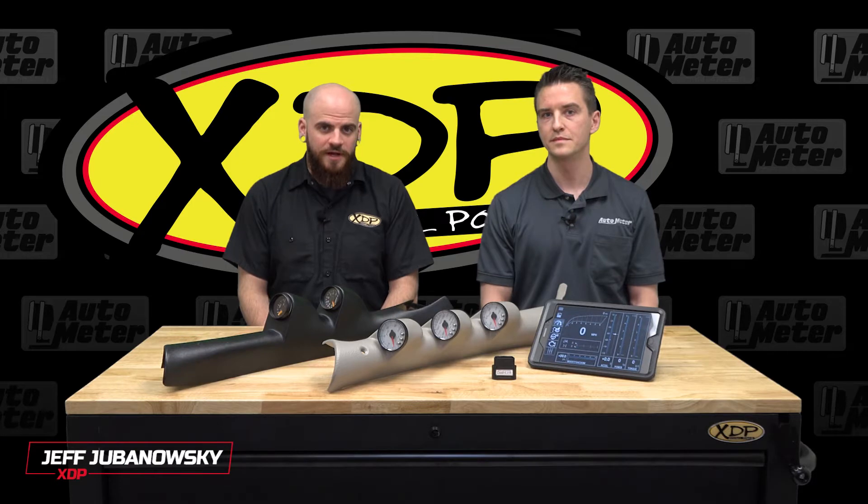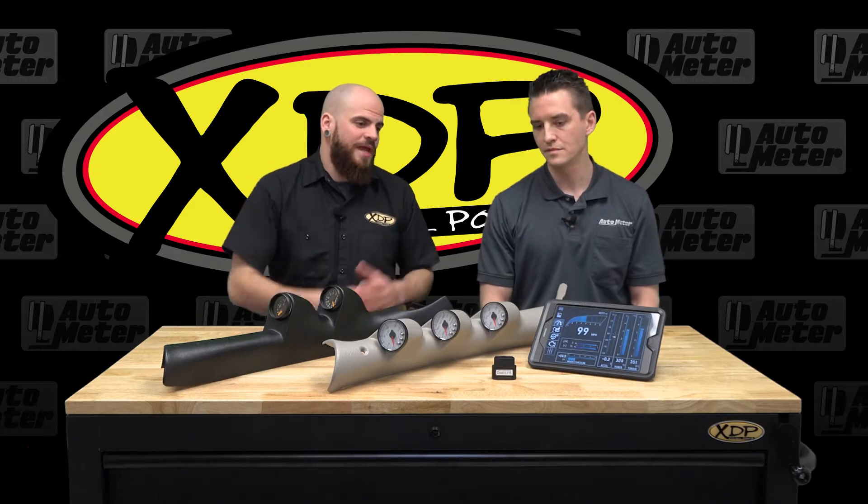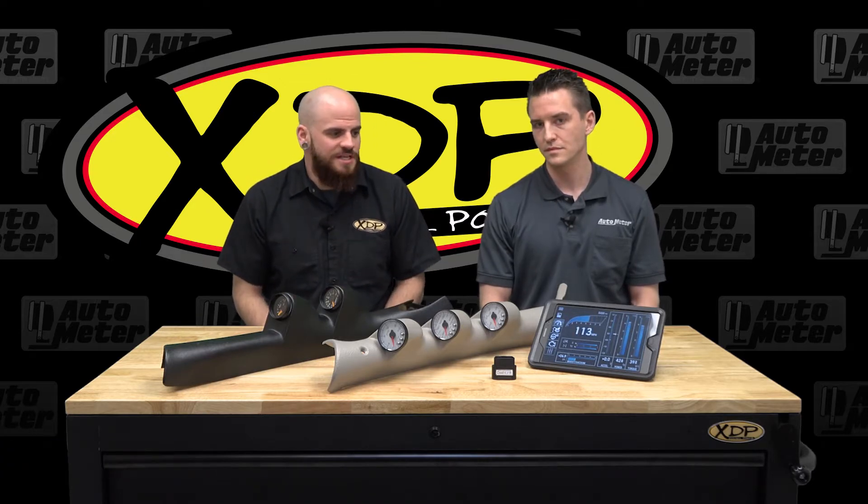I'm Jeff with XDP and today we're here with Mike from Autometer. We're going to talk about some ways to monitor very important parameters in your truck. Tell us a little bit about what we have here with this monitor that has all these gauges on it.